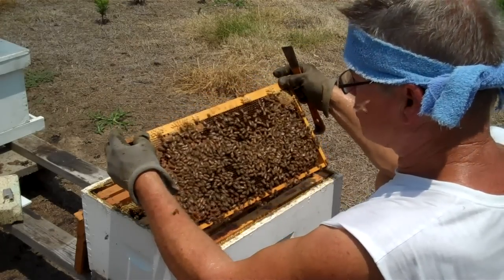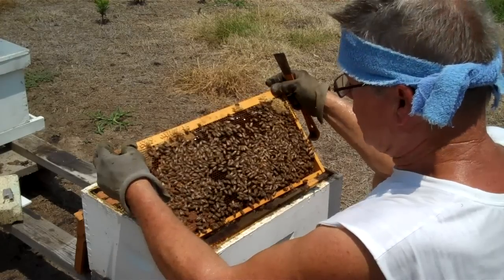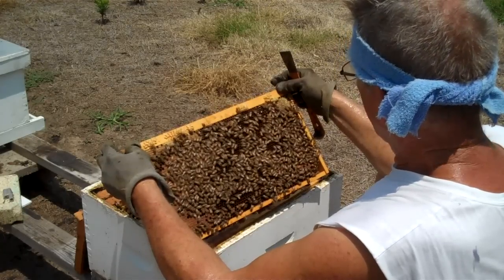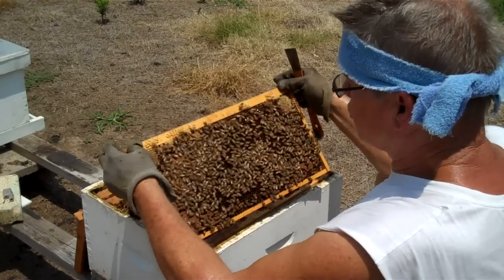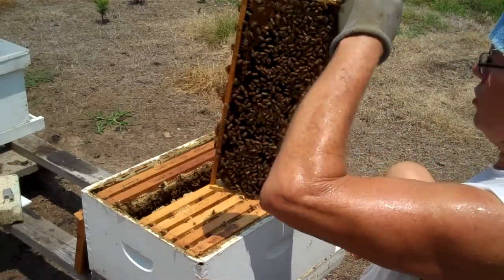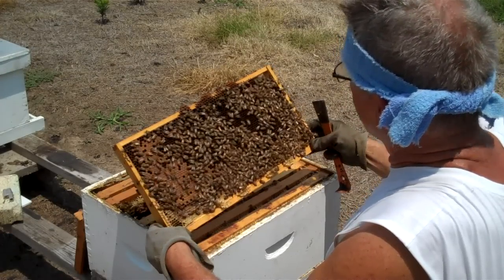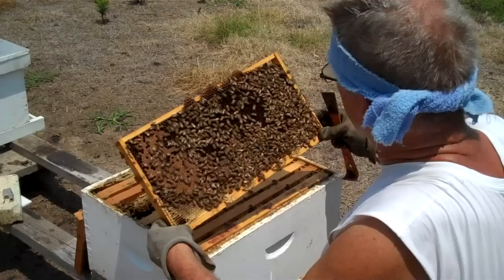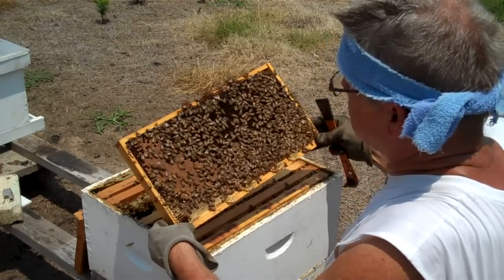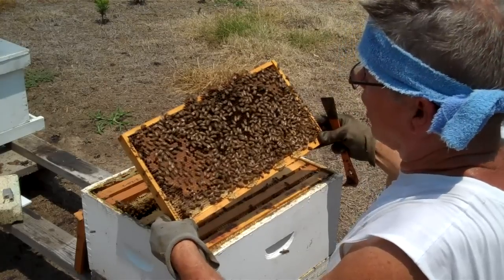I pull the next frame up and, as I talk, I'm looking for the queen. I'm seeing larvae in this frame. Don't spend a whole lot of time on each side — scan it over good, then flip it over. I see eggs on this side. She has been on this frame recently.